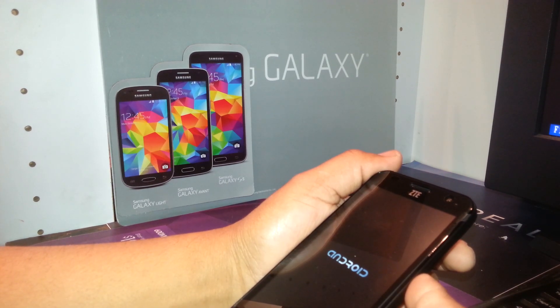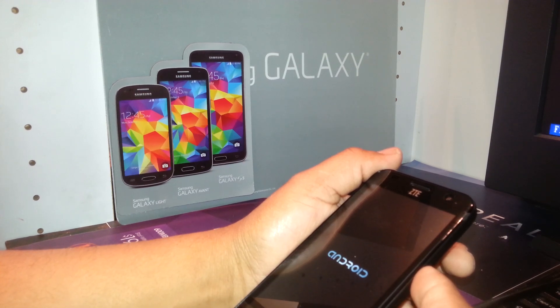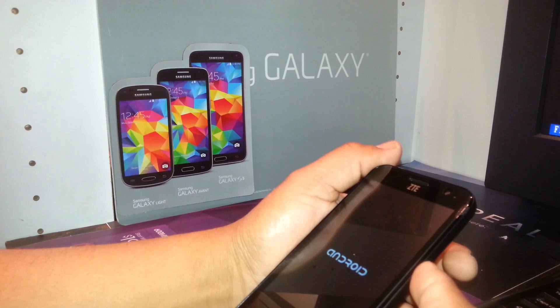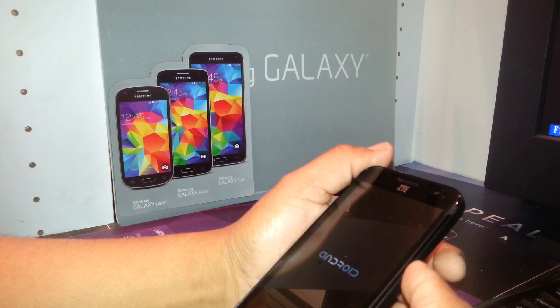This is the process to hard reset the ZTE Speed from Boost Mobile using the external keys — this is for when you're not able to get to the main menu through the phone's settings. Wait for the phone to fully power on. It will take you to the main screen to select your language, accept terms and conditions, and register a Gmail account.